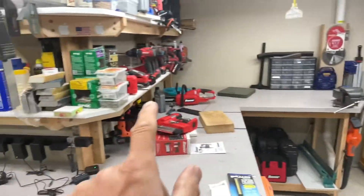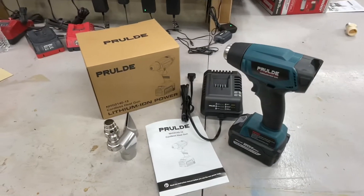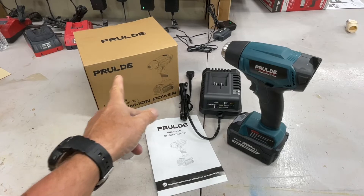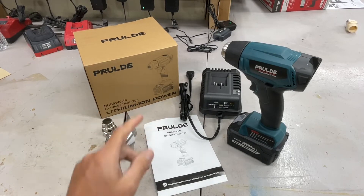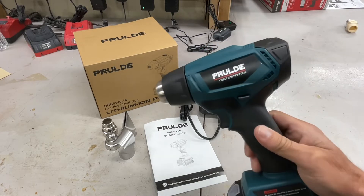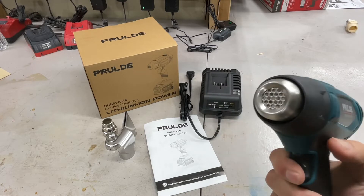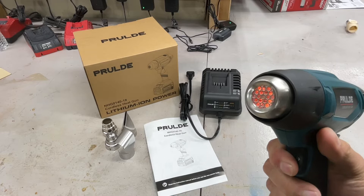All right folks, down in the shop today we're doing another cordless tool review. The good folks from — I can't even pronounce it, Prude or Prelude, I'm not sure — they've got a whole line of cordless stuff and they said, hey, would you mind reviewing a cordless heat gun? I said, a cordless heat gun? Yeah, I'd really be interested in a cordless heat gun. Let's review it and look at how it heats up.